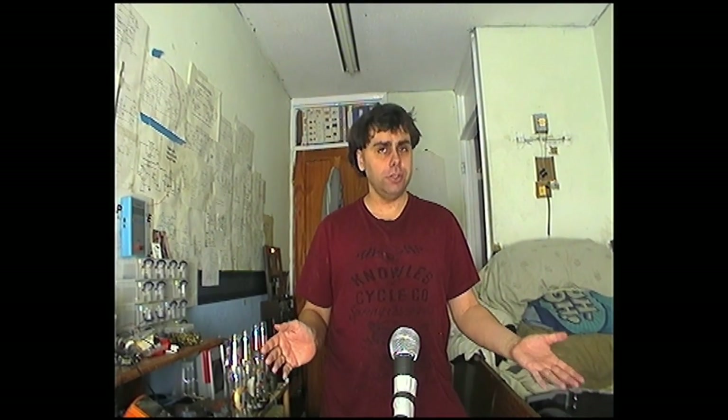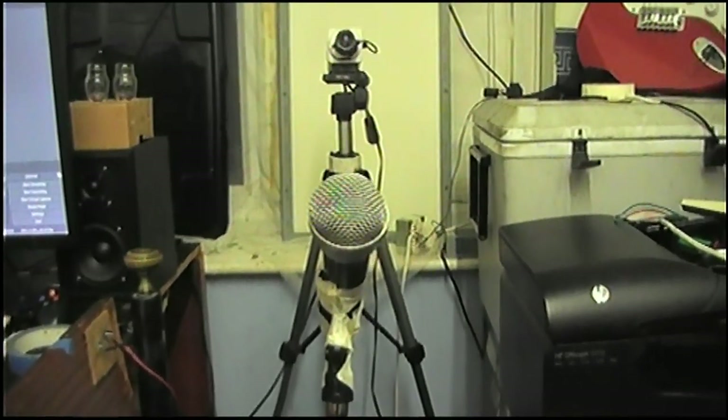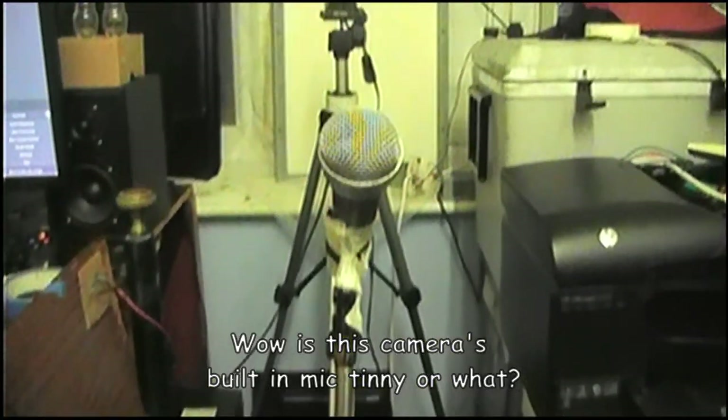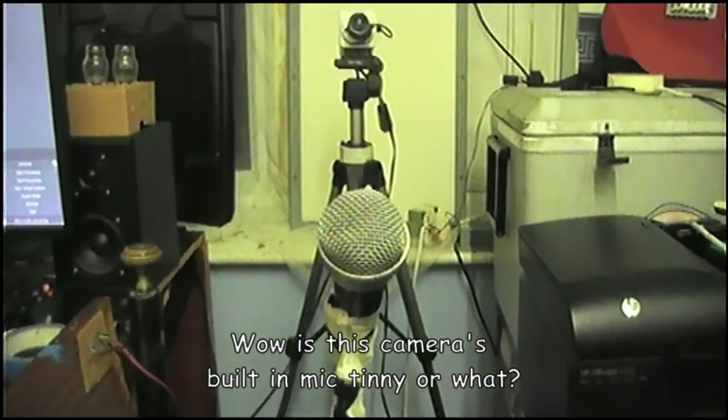Anyway, I'm going to be doing some rant videos, so if you see this particular shot, you're going to know that this is going to be one of those videos. So this is the setup. I've got my microphone on this very makeshift microphone stand here, going into my microphone preamp, and then that's going into the computer.